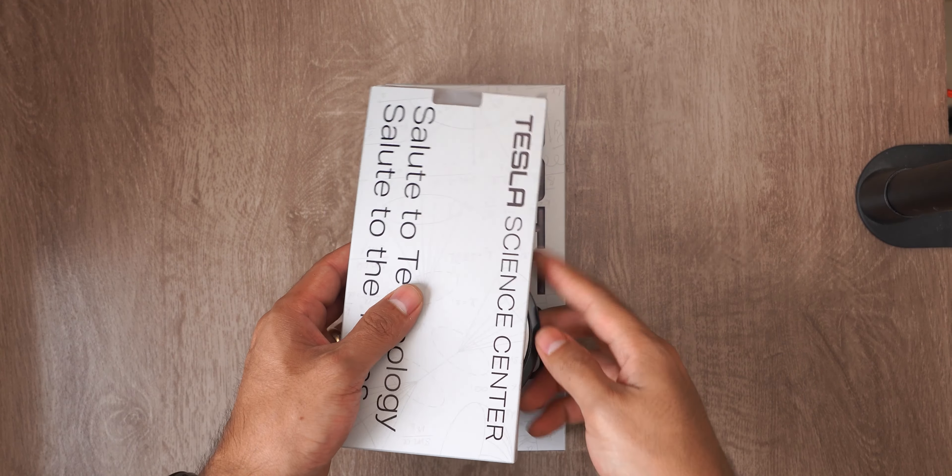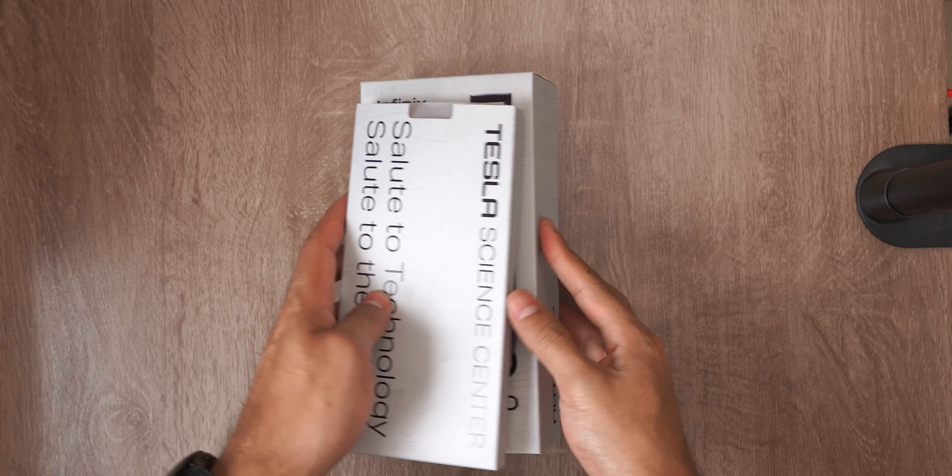We've simplified the box. I think they could have saved a lot of that big box. I don't think they needed that much.